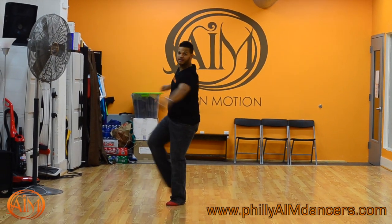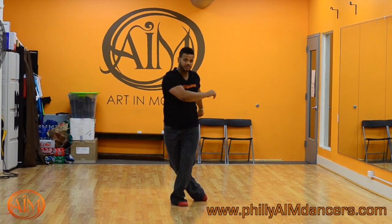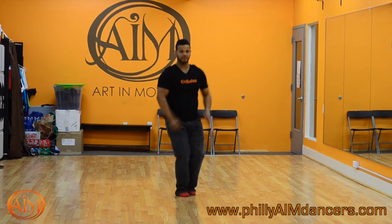One, two, three, kick. Five, six, go in seven. Go one, two, three — on that toe, to the line. Five, six, go in seven.